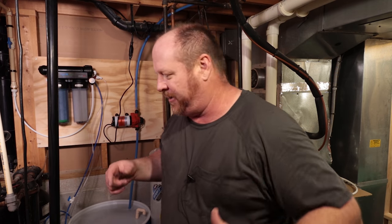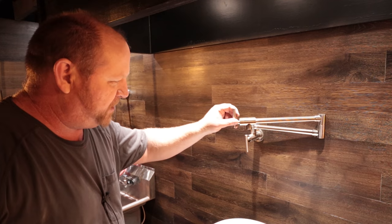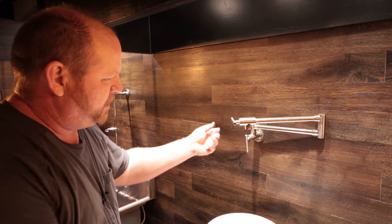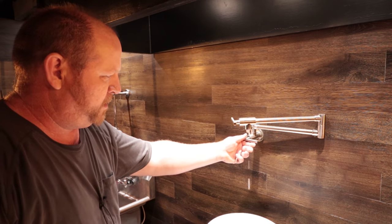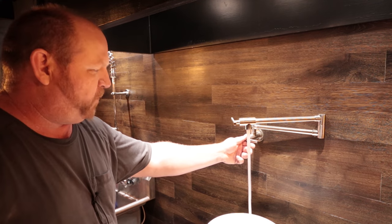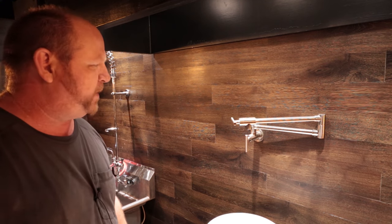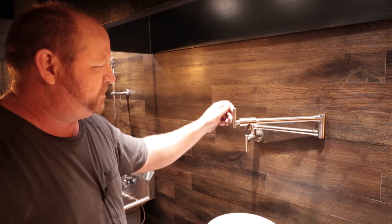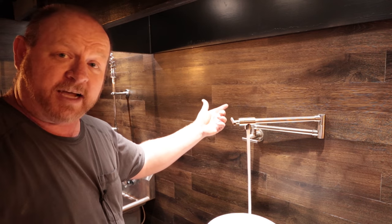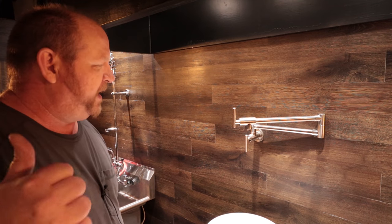Now the question is: does the sink work? Moment of truth — I'm not going to let it run long because I know there's not much water over there. We have water, ladies and gentlemen! I'm going to shut it off — and the pump shut right off. Turn it on — look at that, that thing has got a heck of a flow to it. It's working really well. That is what I wanted, that is what I was hoping for.